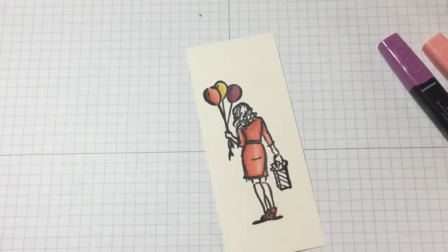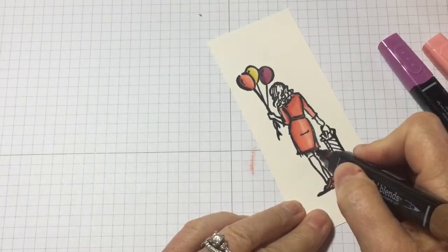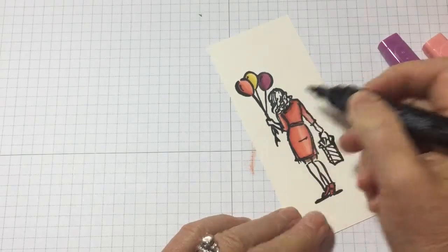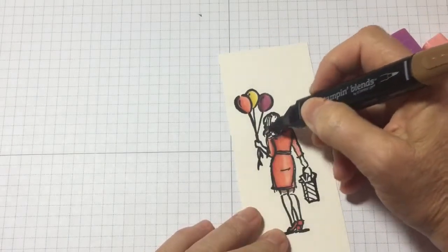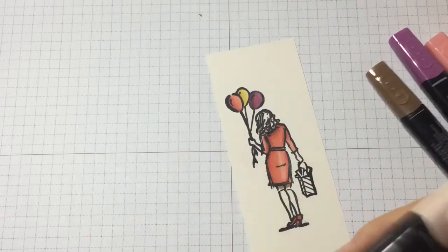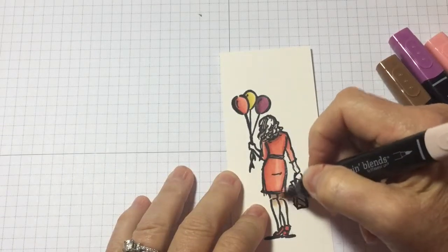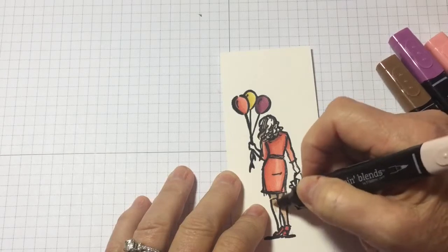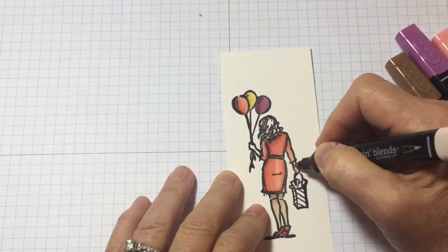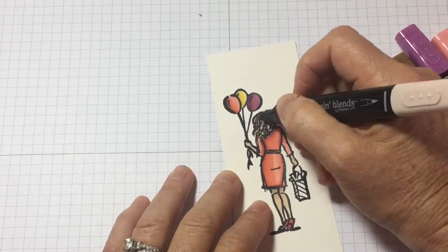Next let's get the Bronze and put in shadow at her legs and under the hair. I'm also popping in a few dark spots for her hair. Now I'm going back with the Ivory to color her in, blending out the Bronze at the base of the skirt, and putting it in for her hand. This is all done in Ivory, and then last I'll put in color in her hair.